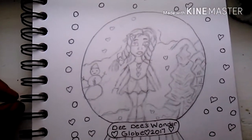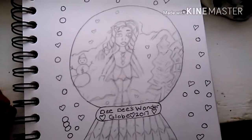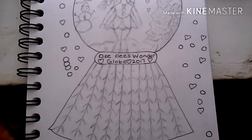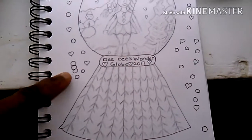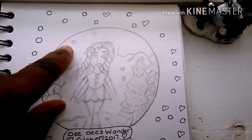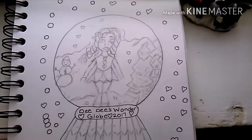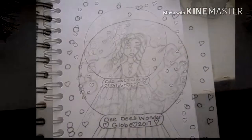Fun fact: I put hearts and sometimes butterflies in all my artwork. This was so hard to draw. These are kind of like snowflakes — it was hard to get this pattern to look right, but hopefully when I ink it, it'll look a little better. I hope you guys enjoy this video. I'll be back showing you how I colored in Dede's snow globe.